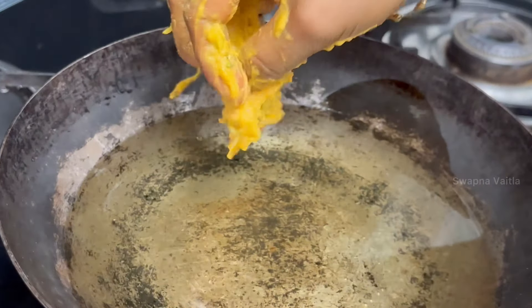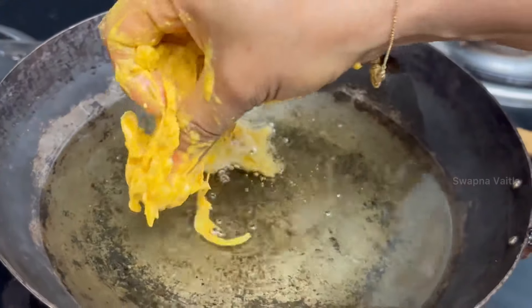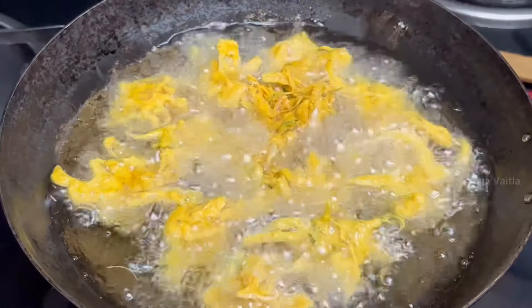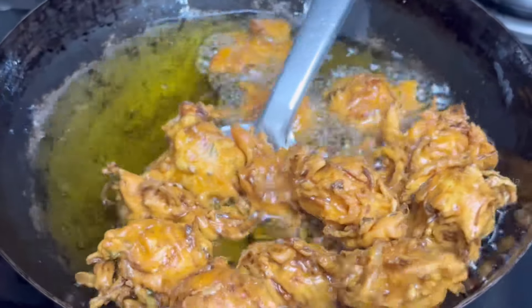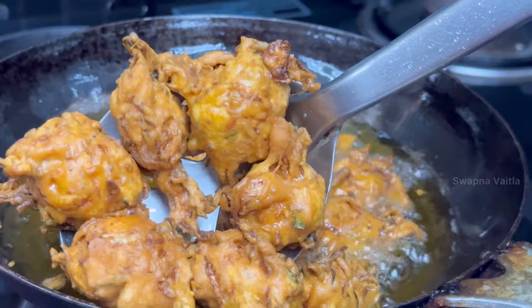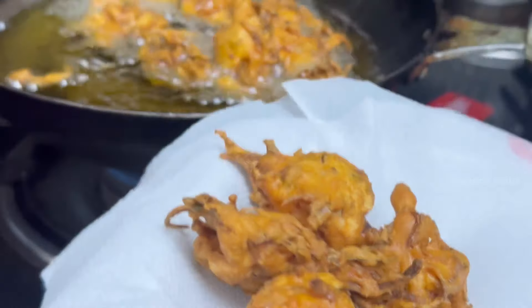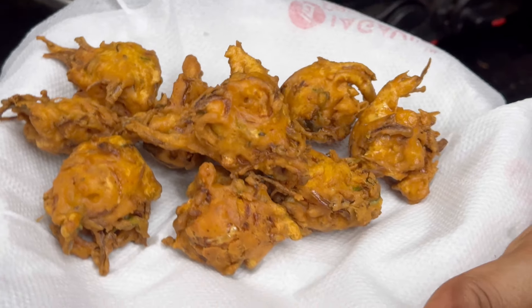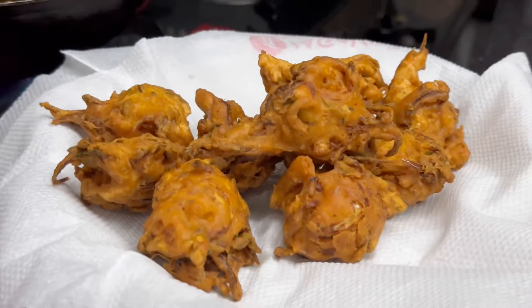The fritters are frying. It is crispy on the outside and crispy in the middle. It has a good taste and it is simple — just 5 to 10 minutes.